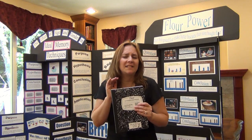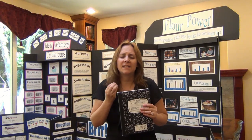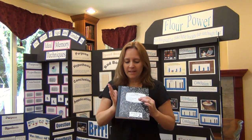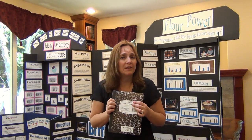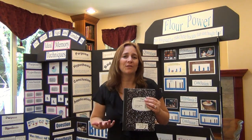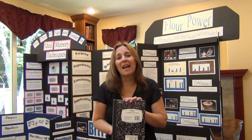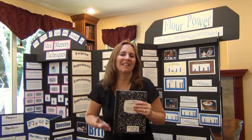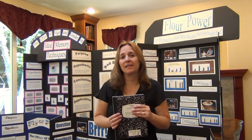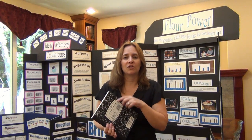Everything should go in here. Date each entry. Summarize what you did. Put all the details of the data that you collected in there. One thing to keep in mind: if you are two or more years behind in your writing ability compared to students of your same age, it is acceptable for most fairs for you to have someone be your secretary and to dictate what you want written into your journal. It just needs to be your words in the journal.